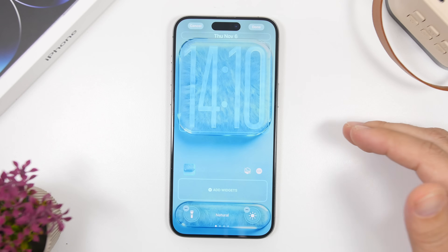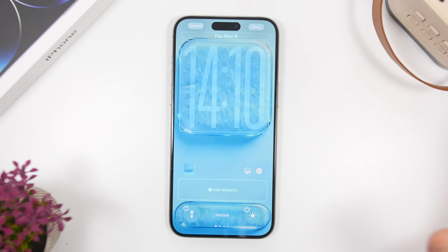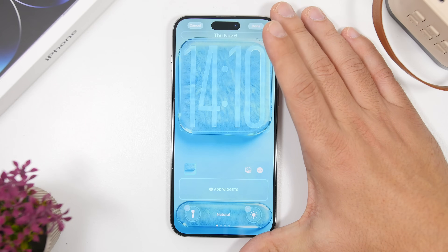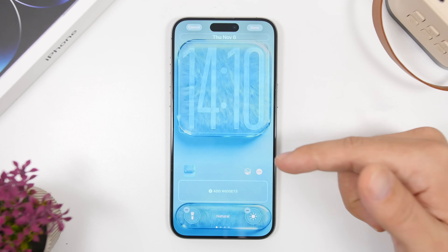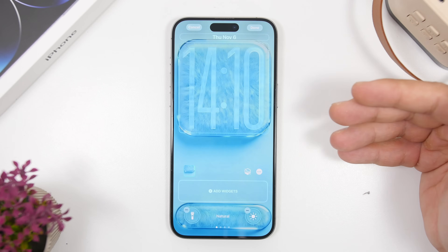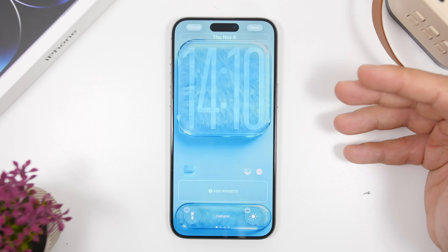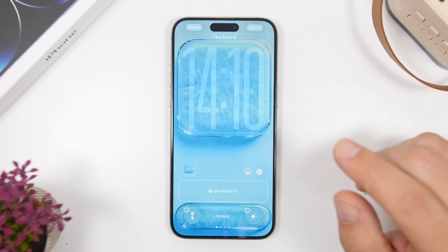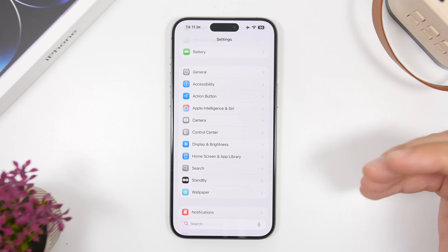Another thing you must know: when using a wallpaper on the lock screen of your iOS 26 device, you'll have the 'Spatial Scene' option. It gives a nice 3D effect to the lock screen wallpaper, but it does consume a ton of battery. I suggest you keep this off, especially if you have an older device or a degraded battery. Go ahead and turn off the Spatial Scene from your wallpaper settings.